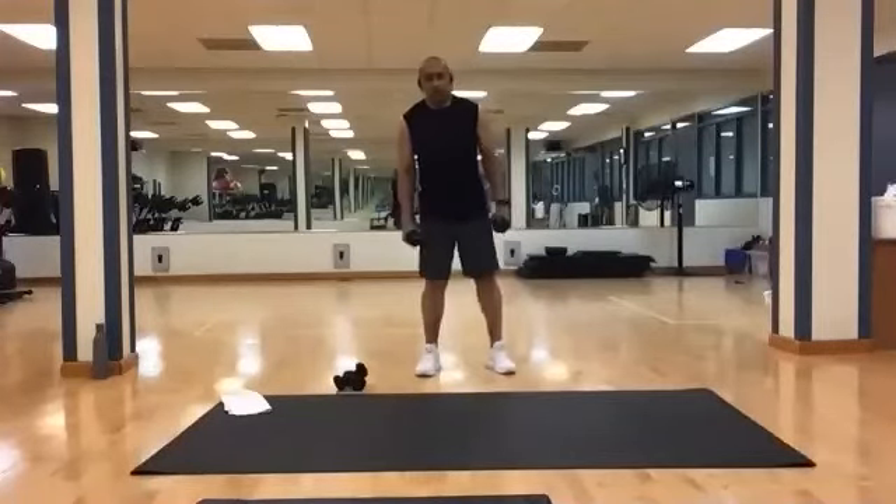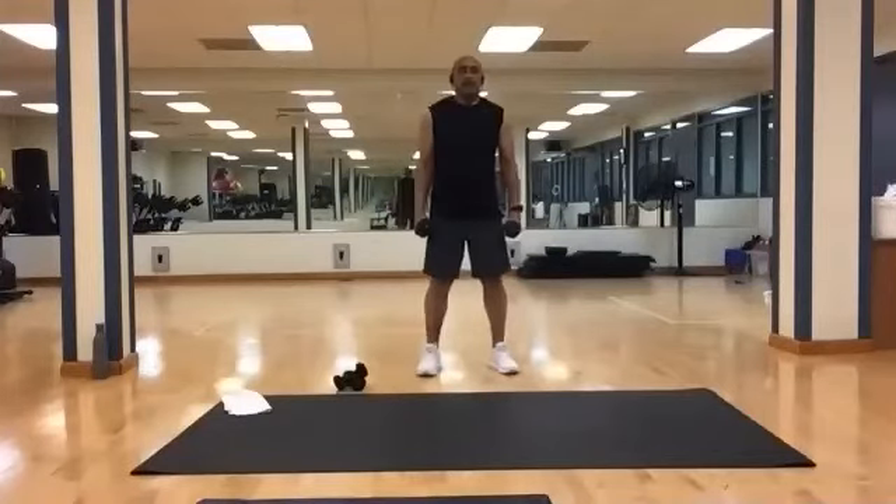Hammer curls first, going for ten. Ready? And one, two, three, four, five, six, seven, eight, nine, and ten.